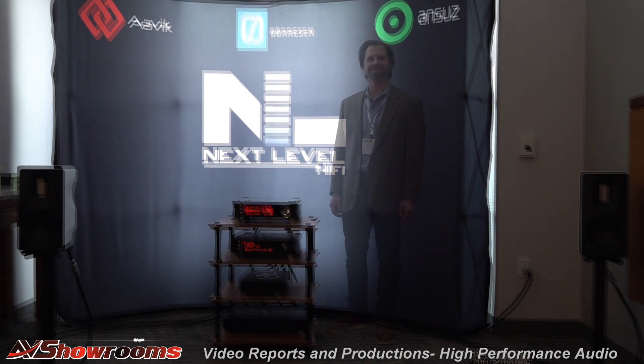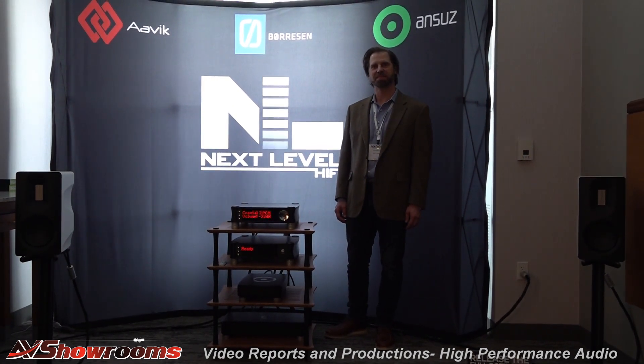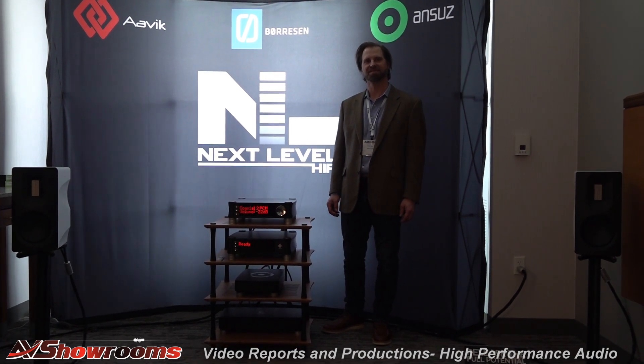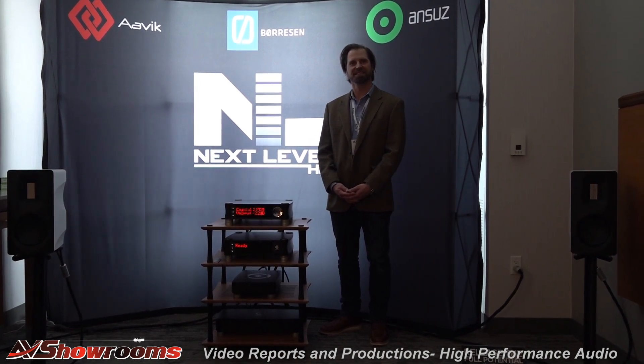Oh, beautiful. Entry-level speakers from Borson. These speakers punch so far above their class, it's unbelievable. You're getting the space of the O1s, you're getting the microdynamics of the O1s. The O1s may be a teeny bit more organic, but not much so. These are really, really good. The soundstage is immense, just immense. And you guys heard it when the saxophone came in — it's just spectacular.